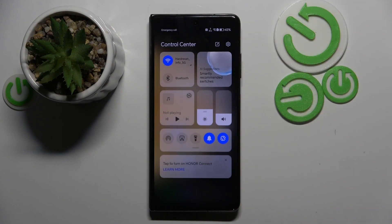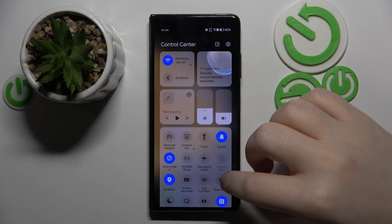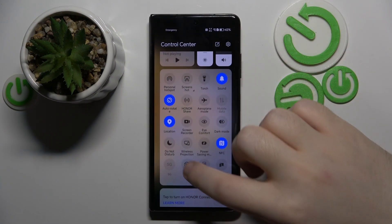So you have to start with swiping down on your screen, then do this motion again to open the quick access menu, and now click on Quick Share.